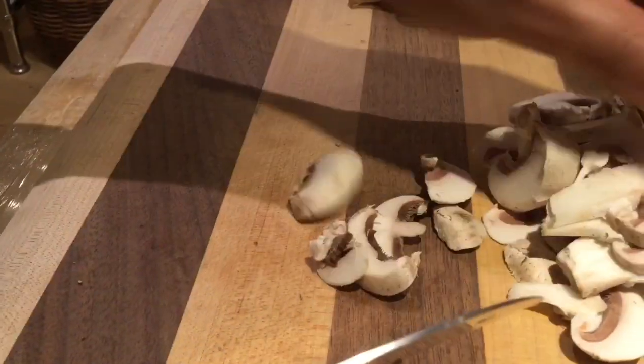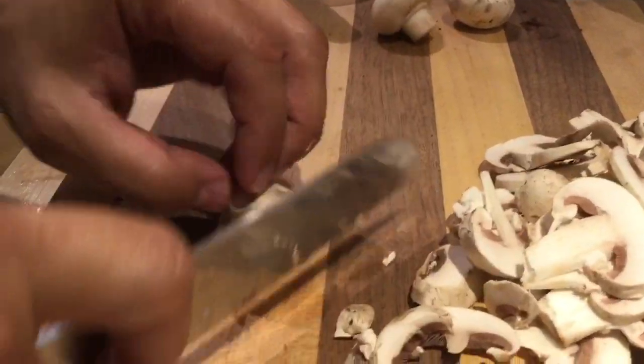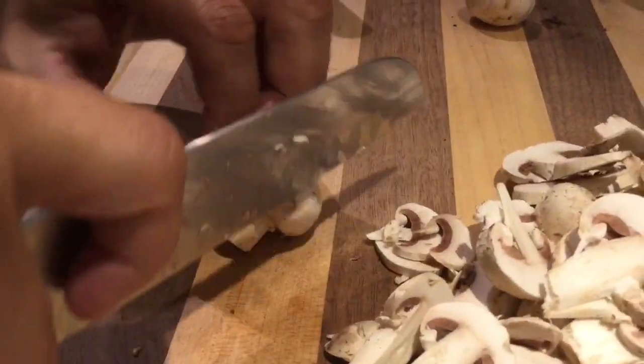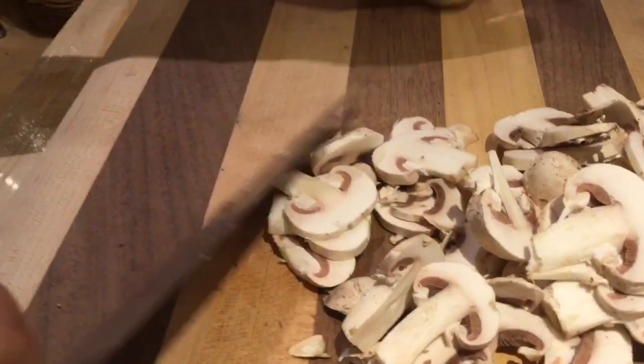Santoku knife used for vegetables — that way you use a lot more of your up-down motion, and a lot less food sticks due to the grooves that are on the edges.